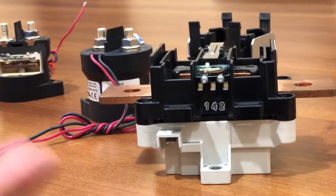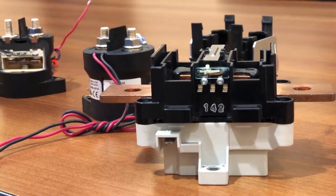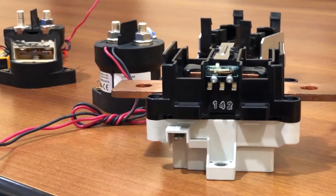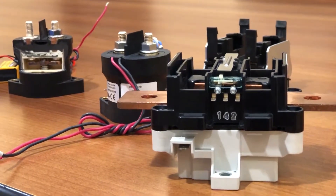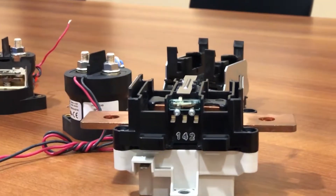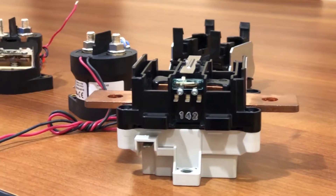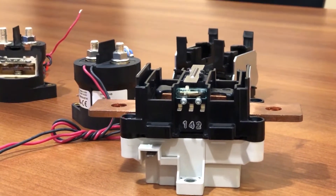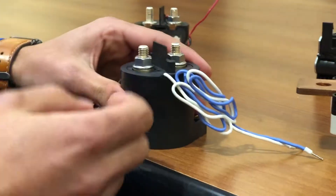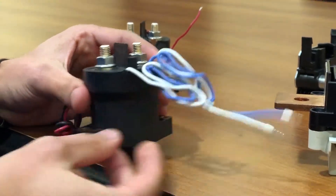This is important for if the contactor were to weld, in which case the state you expect it to be in may not actually be the state it's in. Typically that's a reason to be in a fault condition. If you have a contactor that's welded and you're expecting to open the stack, you need to open other contactors to de-energize that stack. With this contactor, the micro switch is embedded in the product, but we have two wires here that serve as the feedback.